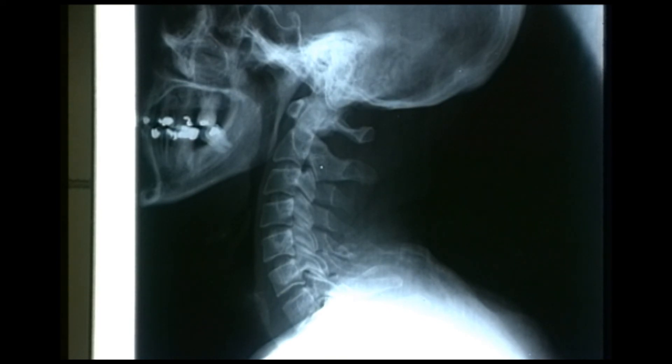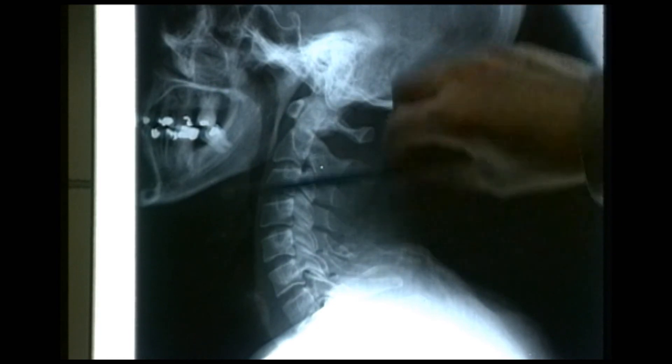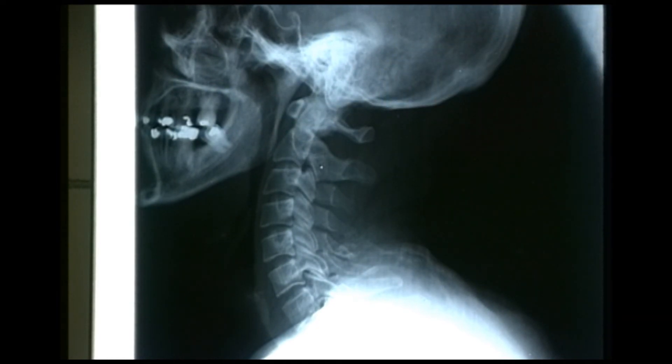The patients we're very concerned about are those who are unconscious — it implies a head injury, and that gives a high risk of damage to the adjacent spinal cord and the cervical spine, which supports the skull. Damage to the cord at this level will cause complete paralysis. Very high damage in the upper cervical spine — above the supply for the diaphragm — causes death, and a lower cervical spine injury causes quadriplegia or complete paralysis.